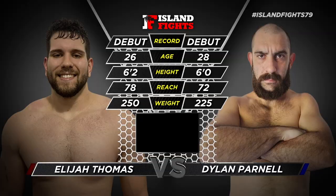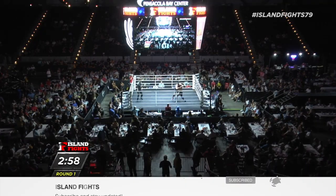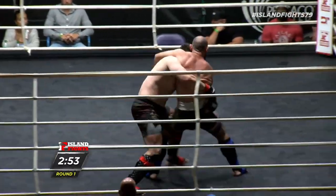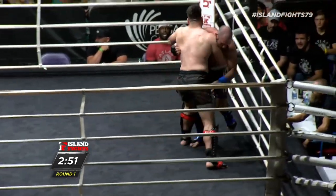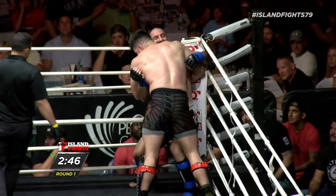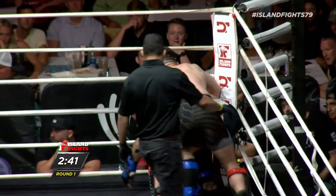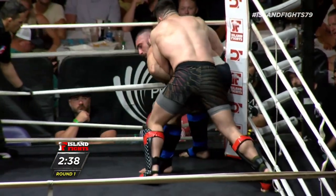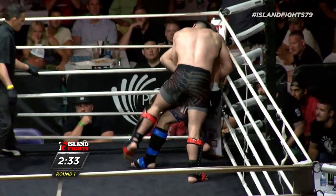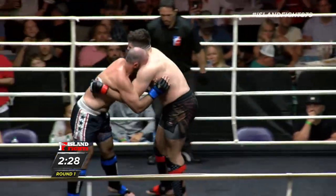Alright, heavyweight action here we go - Island Fights 79. Big shots are ready to start this fight. Elijah got pushed right into his corner. He needs to take a second, compose himself, and figure out where he's at. You can tell he wants to finish this fight, but if he slowed down just a little bit he'd have a lot more success. Very strong man there.